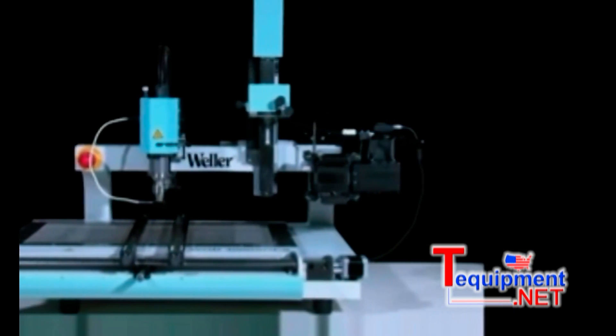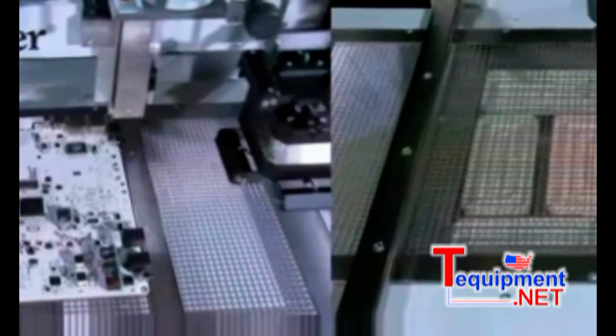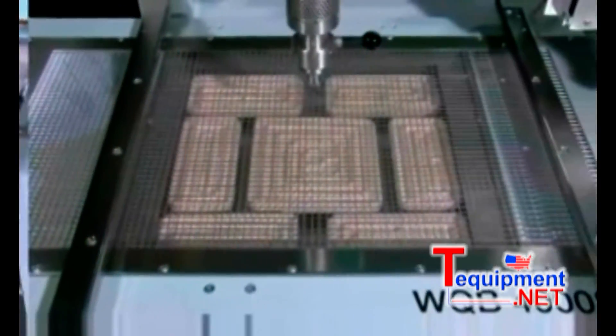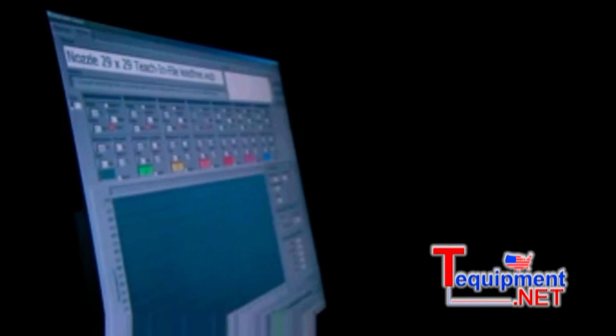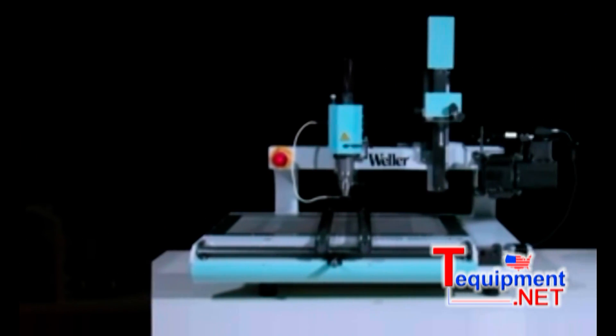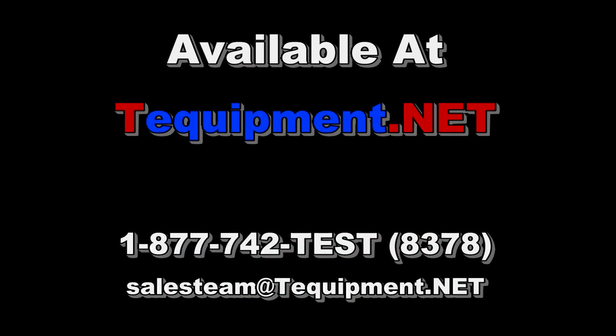The WQB 4000 SOPS uses state-of-the-art technology to give efficient, reliable, user-friendly operation. Innovative technical developments, application versatility, and compatibility with the previous model WQB 3000 are combined by Vela to provide continuity and flexibility. The WQB 4000 SOPS.